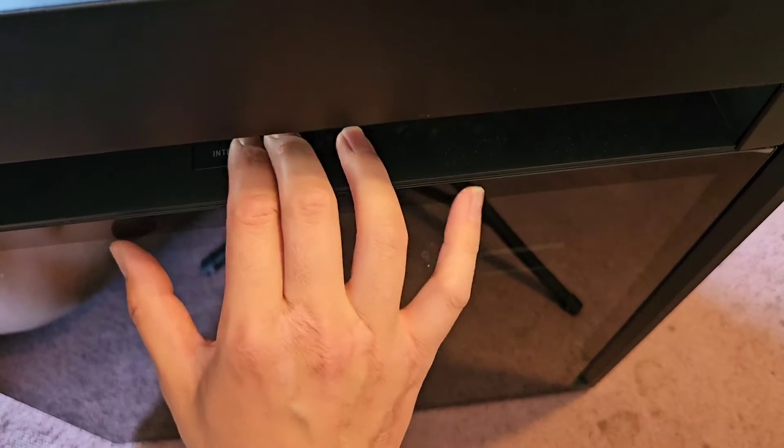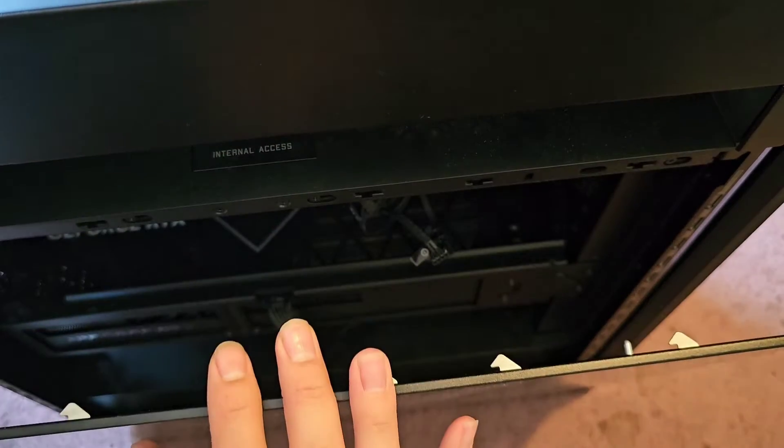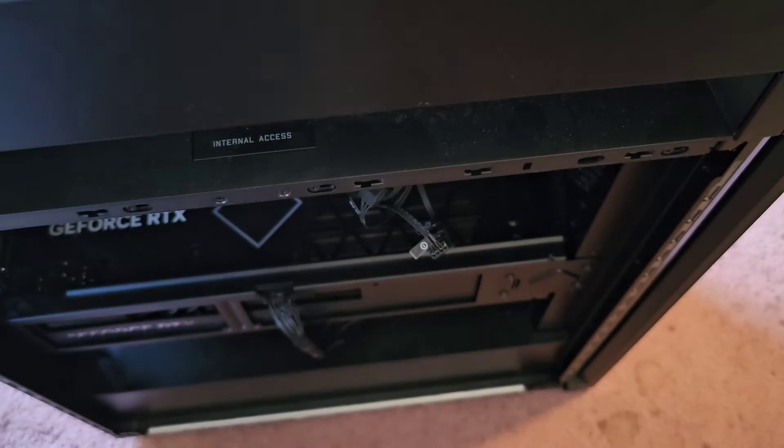First thing, we're going to have to lift it up here. There's a button here — you press that, and then once you press that, this tips forward and you can pull this out.